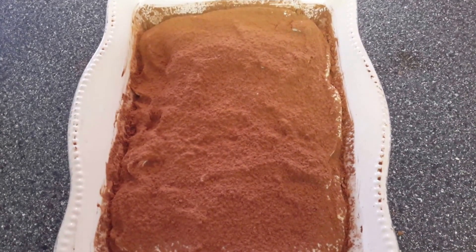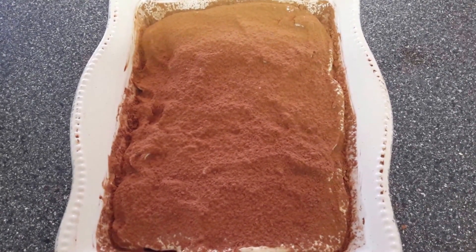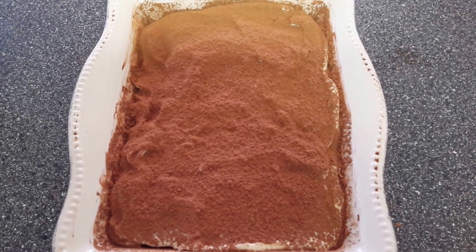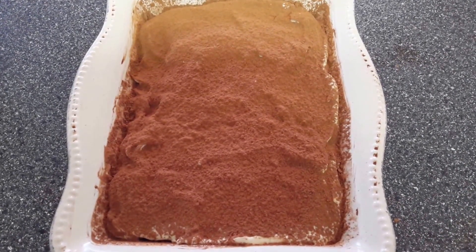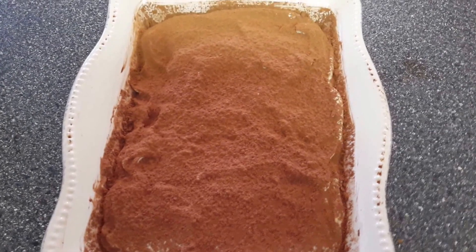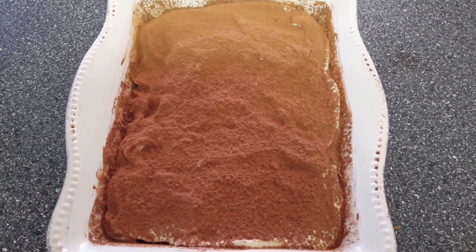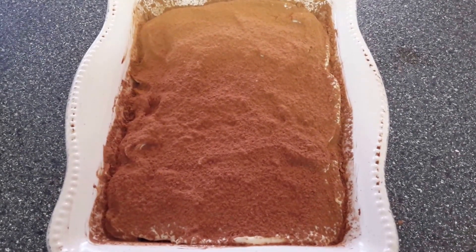Cover it with foil or plastic wrap and refrigerate for a minimum of 5 hours. You can also freeze it for faster cooling if you're in a hurry to eat it — just make sure you don't freeze it all the way. I'll proceed with my next half. You guys enjoy this wonderful recipe, I hope you like it, and have a wonderful day.